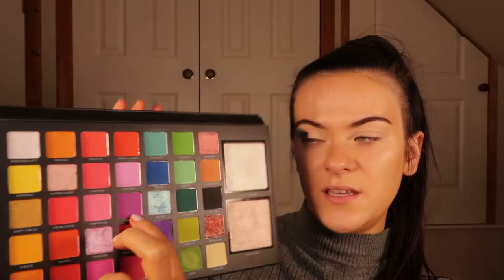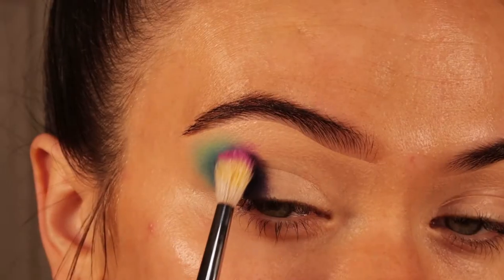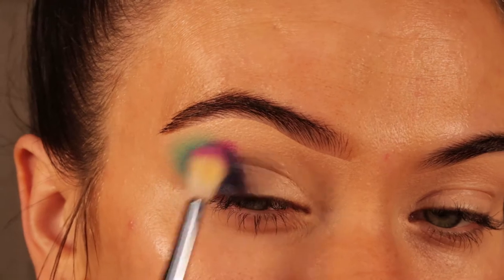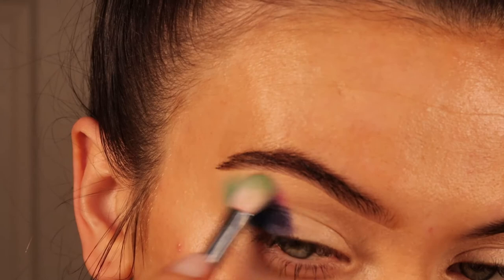Now going into Trapeze, which is a nice lilac-y kind of purple. I'm using a Morphe M5144 brush and applying this above the purple we've done, blending it into that light blue.